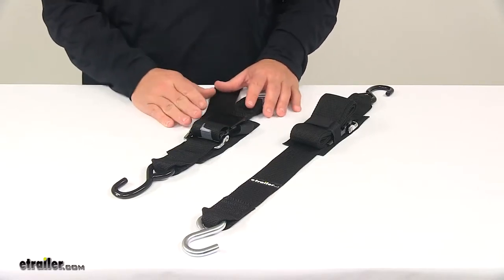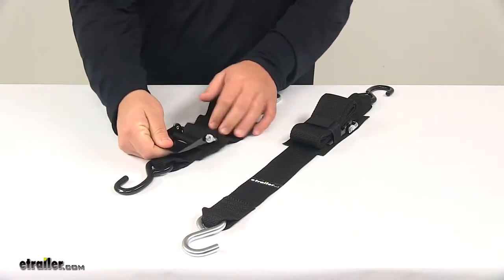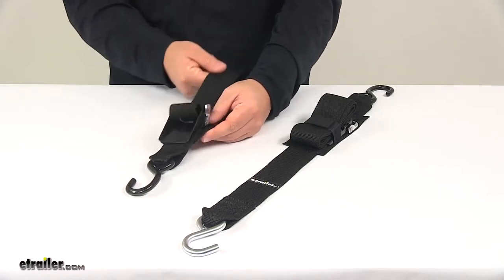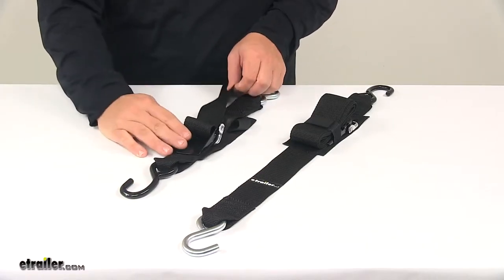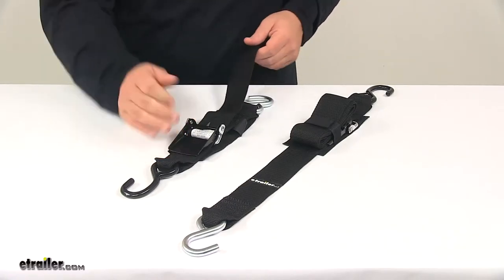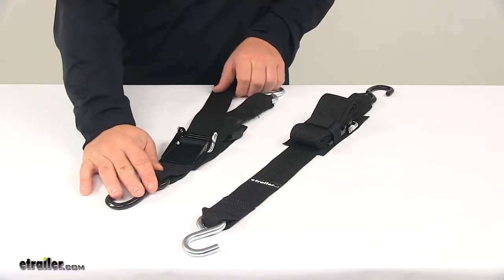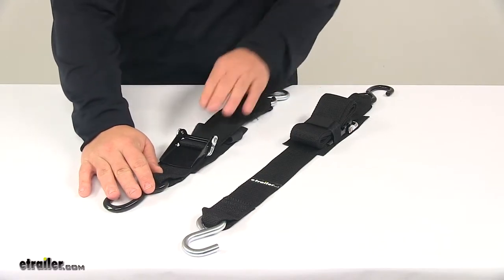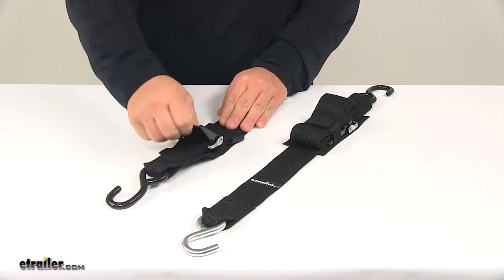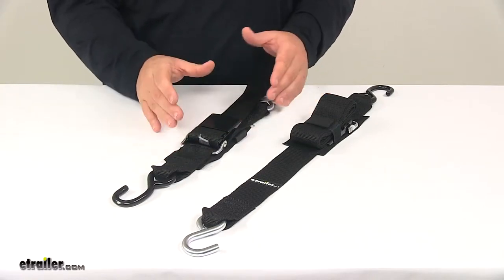The quick lock over-center buckle is easy to use and holds your strap tight with a weave-through design. The strap weaves through the center here — you connect the hooks to the appropriate tie-down points, then pull out any excess, which tightens the connection. Once everything is tight, you take the quick lock buckle, place it over, and you'll feel it kind of break over, which means it's locked into place.